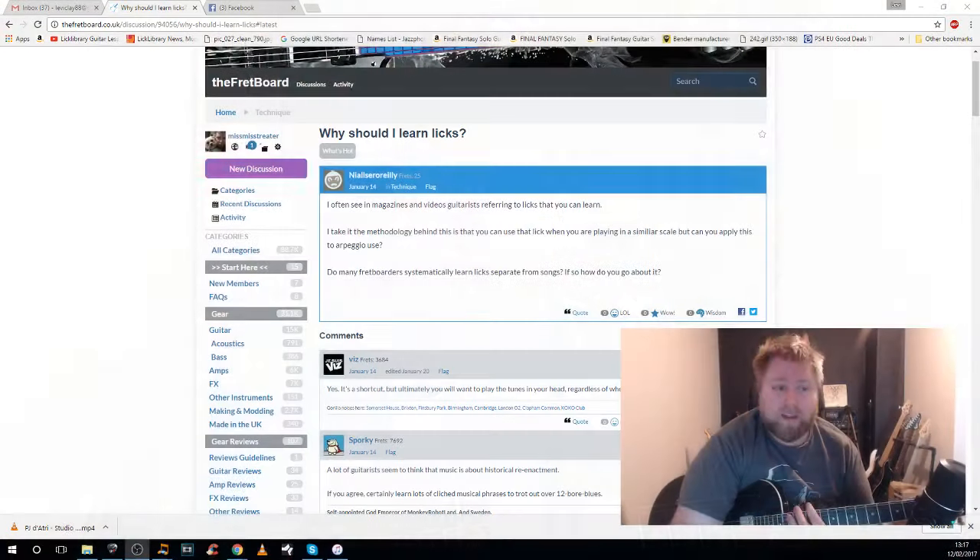Today we have an interesting question on the subject of licks. The question is: why should I use licks? It goes on to say: I often see in magazines and videos guitarists referring to licks that you can learn. I take it that the methodology behind this is that you can use that lick when you're playing in a similar scale. But can you apply this to arpeggio use? Do many fretboarders systematically learn licks separate from songs? If so, how do you go about it? It's a great question. I'm going to address the 'why should you learn licks' part first and then look at the rest of it.